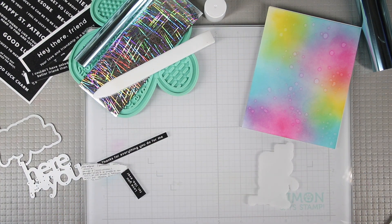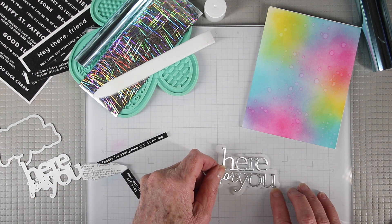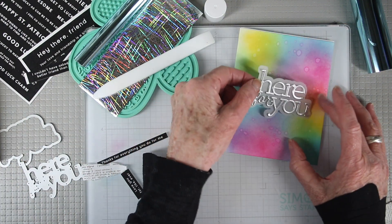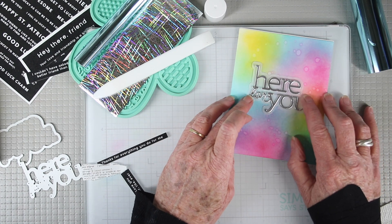You can also use it on the back of your dies to apply to a background shadow — in this case, vellum. And because there is little water in the glue stick, you can also use it on the back of your vellum to attach that to your card.